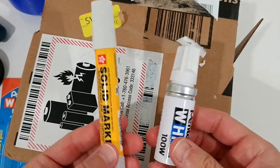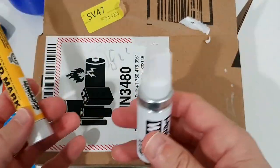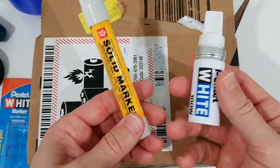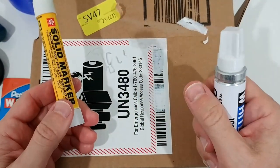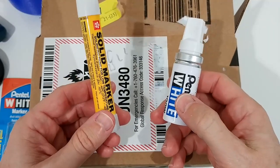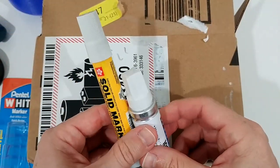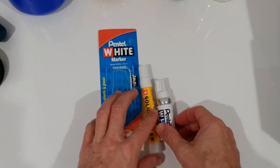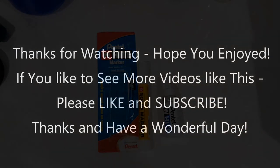I'll keep both markers so I have options for whatever surface I need. I'll put links to both in the description so you can check them out and order from Amazon. I hope this was helpful — if you have any questions or comments write them below, I'm happy to talk about it. If you liked the video give me a thumbs up, subscribe to my channel, thanks for watching and see you next time.